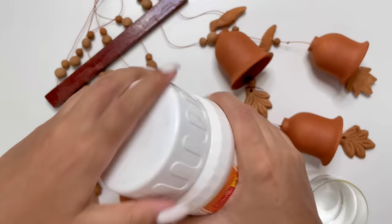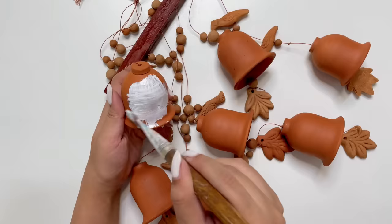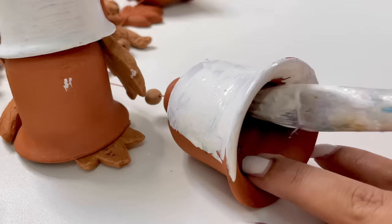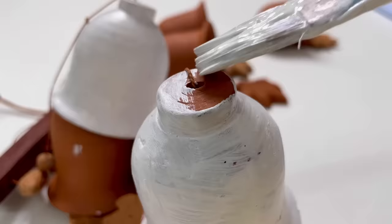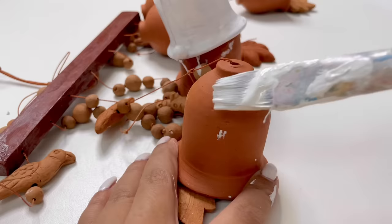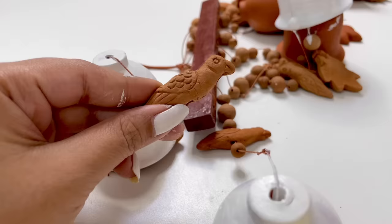I'm expecting this to take a little bit of time, because we need to cover the little elements from inside and outside. Otherwise it will look really bad, which we don't want. With all the bells and circular pieces, we also have some birds here.